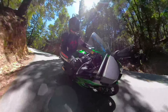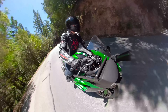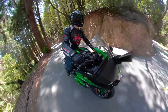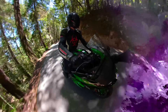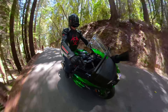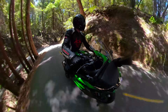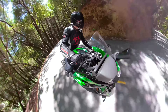My other complaint is the seat — it has a crowned shape that after an hour or two gets a little uncomfortable. You kind of want to stand up and give the prostate a break. But that's me being very nitpicky. I have such a hard time calling this thing a sport tourer because it is so sporty, yet also comfortable, and the seating position itself is fantastic.